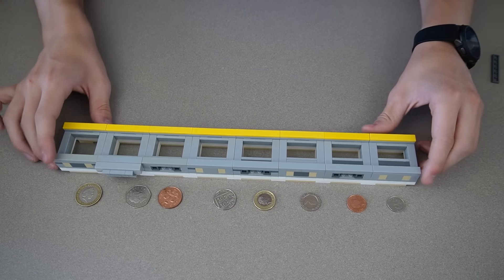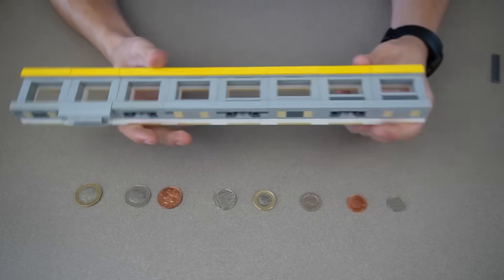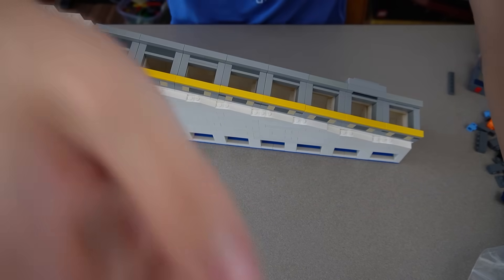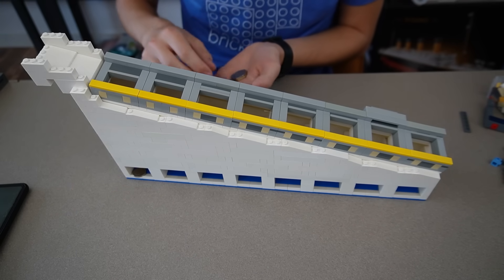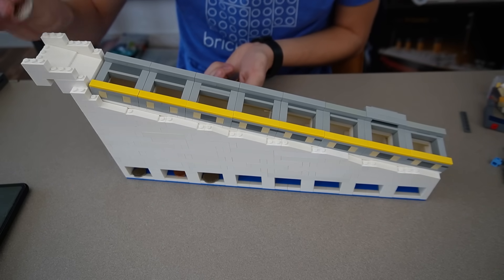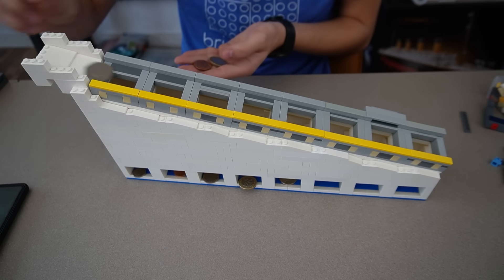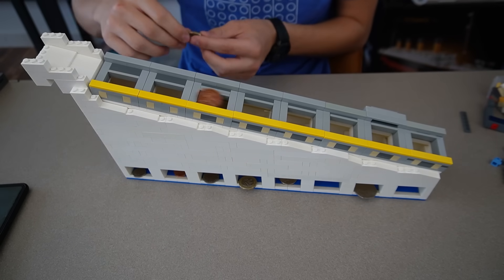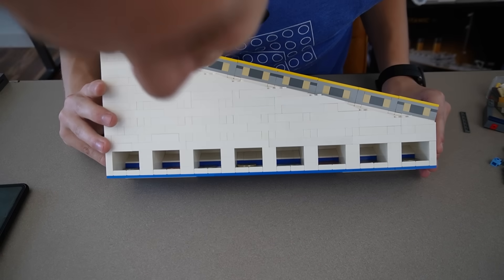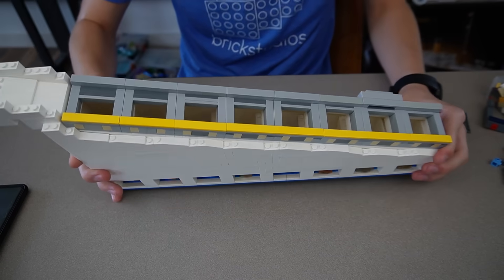There we go - there's the pounds module. This one was much easier than Australia, so thank you UK. The UK actually has eight coins, so it's taking up the entire sorter. Let's go - hey, they're going in. All eight coins are organized perfectly. That's actually really nice seeing all eight coins like that.